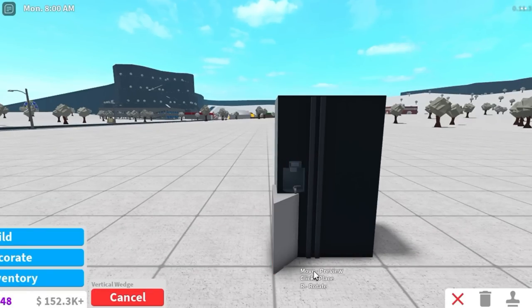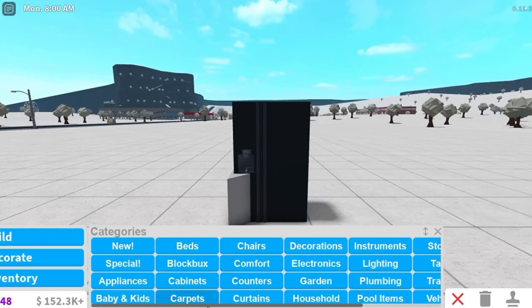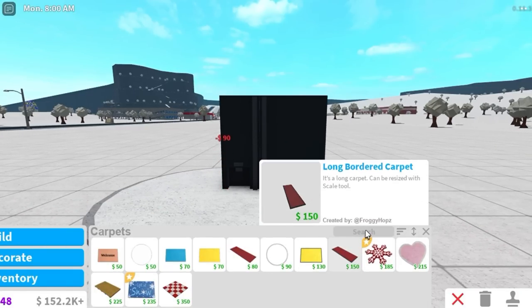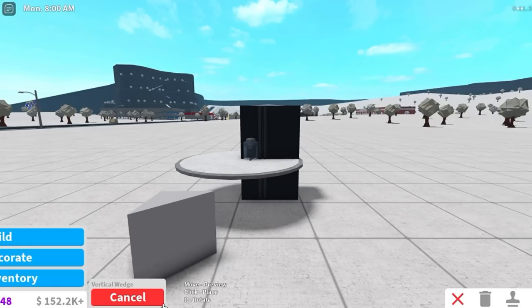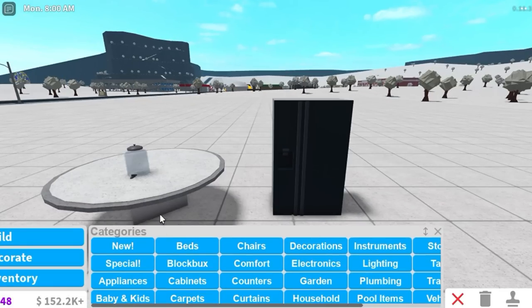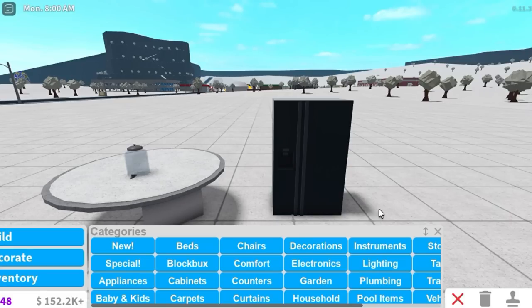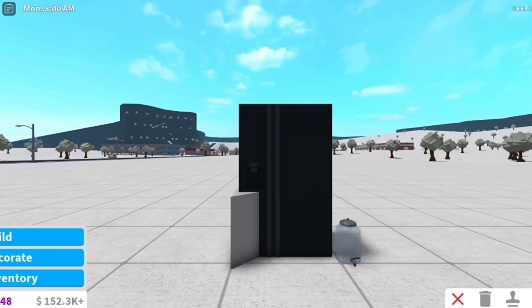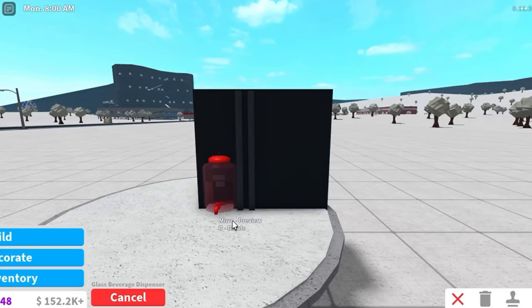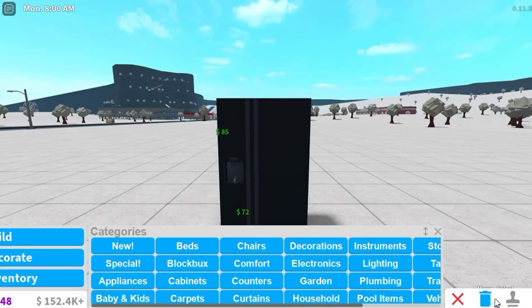That looks so cool. Actually I think you're meant to put carpet on top first. I told you guys I'm bad at this — when you put things on carpet then it won't delete afterwards. This is not working guys. Let's move the fridge out of the way. Why is this not moving with it? I'm literally so confused. You guys are probably all laughing behind your screens right now — like this is so easy. Maybe if I do it like that and then move the fridge forward. Guys, I did it!